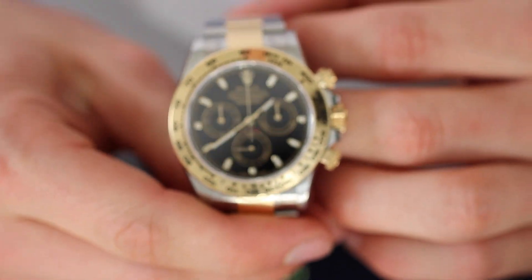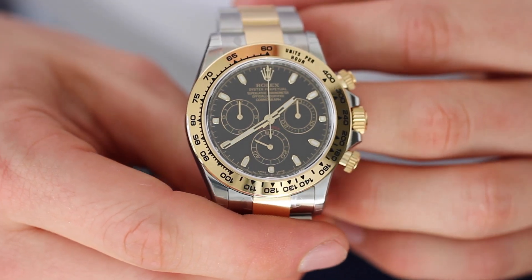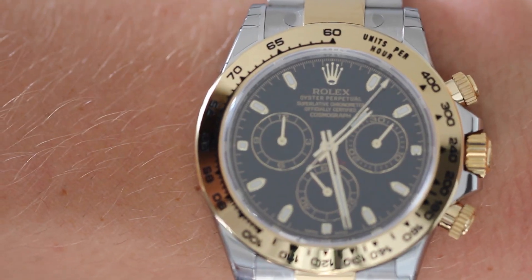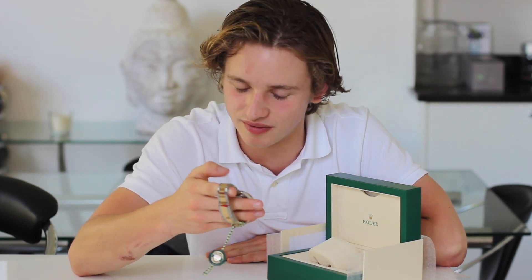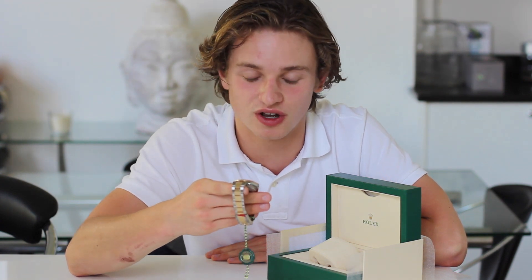I personally really like this size and I think it suits everyone. I much prefer this 503 reference over the 523 reference because the bezel is so much crisper. The bimetal Daytona is probably one of our most requested pieces. Thank you so much guys for watching our review on the 116503 or bimetal Daytona. If you're interested in this watch or any other Rolex watches, don't hesitate to contact us with the email in the description for prices and availability. Stay tuned for more watch reviews.